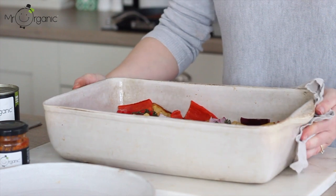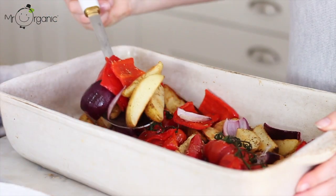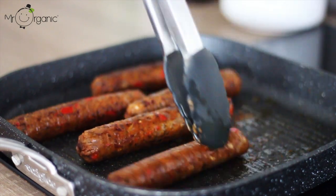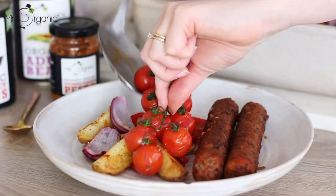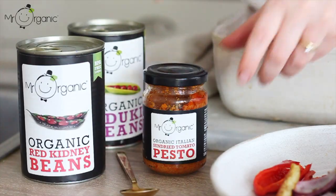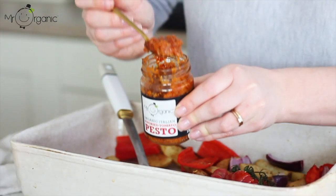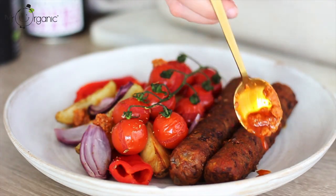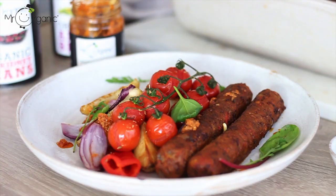These smoky red pepper and bean sausages are great served with some roasted vegetables. Here I serve them with some roasted potato wedges, some more roasted red pepper, red onion and also some cherry tomatoes on the vine. I paired the sausages with those and also took some of Mr Organic's Italian sun-dried tomato pesto to have with them. I just dotted that on top of the vegetables — this organic pesto is also vegan and a beautiful blend of sun-dried tomatoes, creamy tofu and fragrant basil, and it works perfectly with all the other flavours. I also added some green leaves as well as some lightly toasted pine nuts.